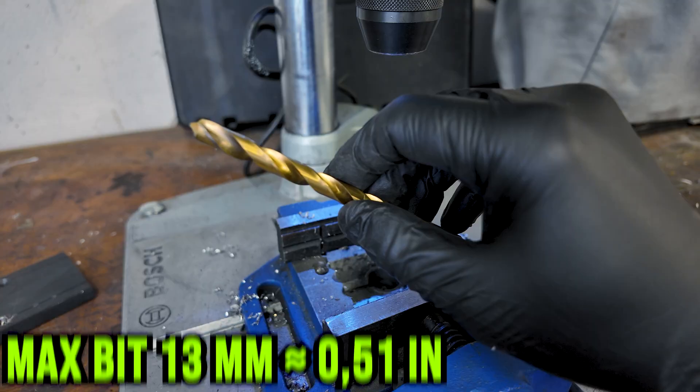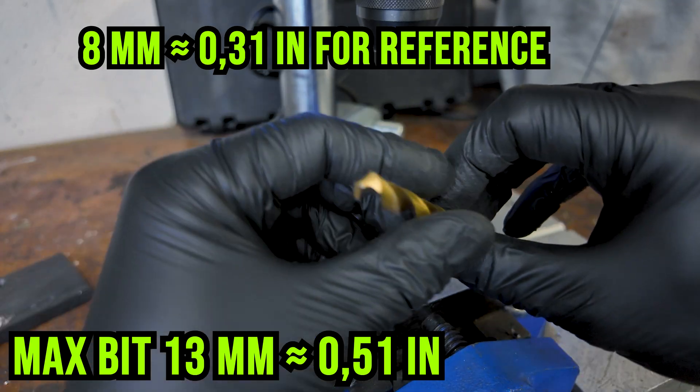Now about the limitations — what this thing can't do. It's not perfect. It's a bench top drill press at a cheap price, and it has its limits. The maximum bit you'll fit is 13 millimeters. You will not be able to use it for industrial workloads. If you push it like a hydraulic press, you will hear it complain — trust me, I've tried.